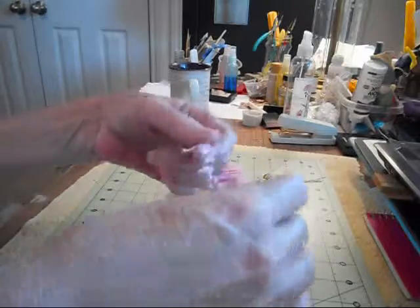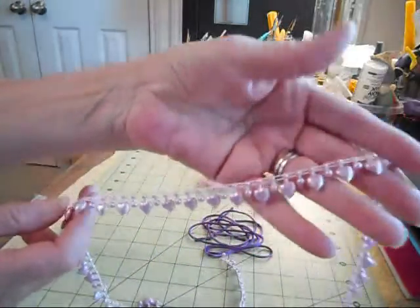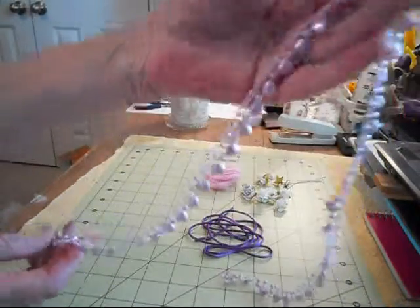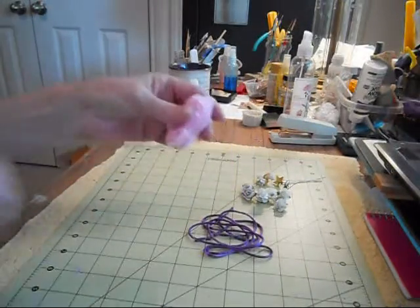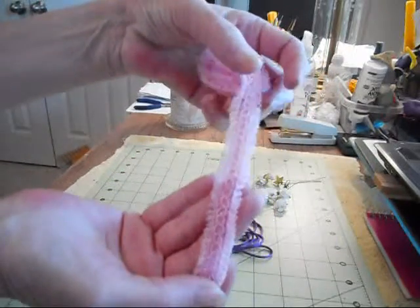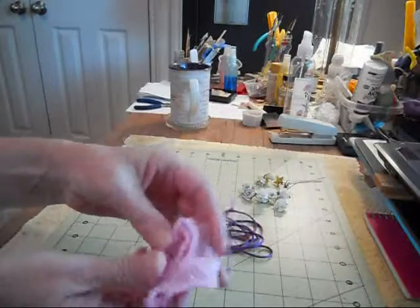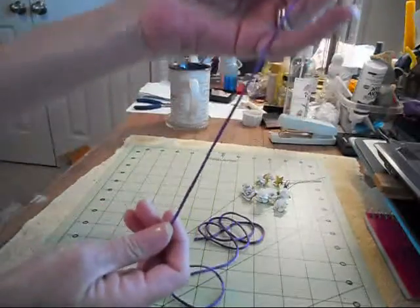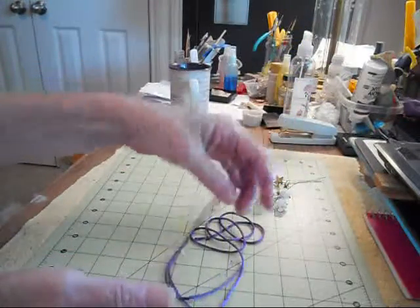We've got the lavender heart-shaped pearl trim. This is very playful, I really liked it a lot. And then we have the light pink fancy organza trim. Really cute — you can do a whole lot with that. And then this royal purple string satin ribbon. This is great. Makes super bows, makes all kinds of neat things with it.